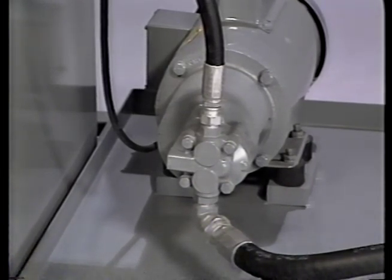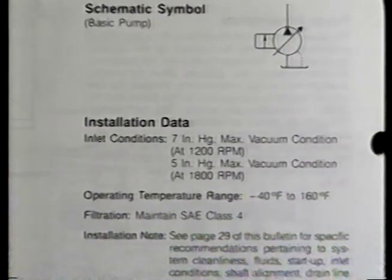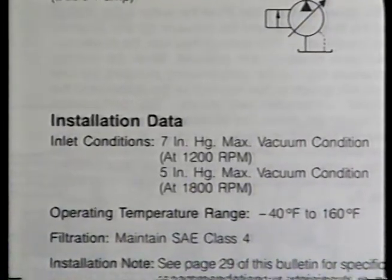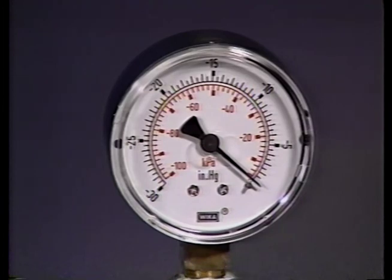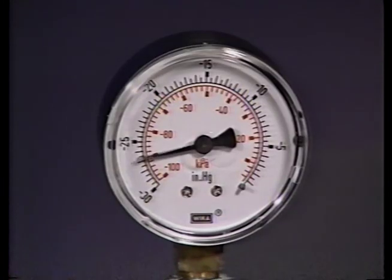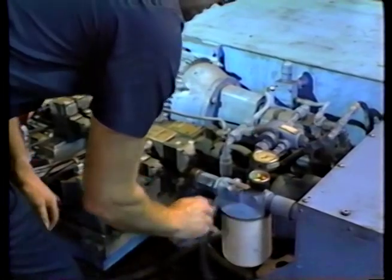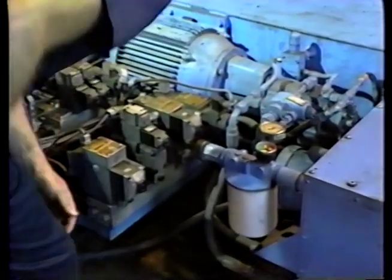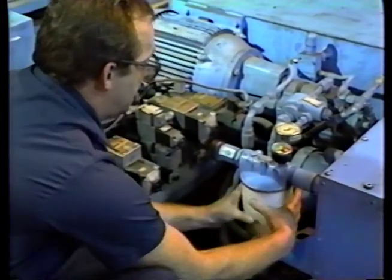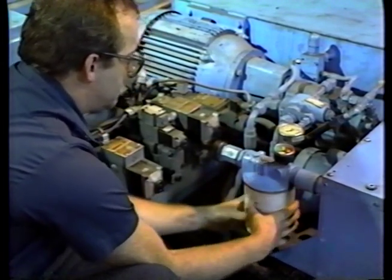If you are not sure what the problem is by listening to the sound, take a vacuum reading at the pump inlet. Compare the reading to what the manufacturer's specifications call for. If the reading is too low and the pump is making erratic noises, chances are good that the pump is experiencing pseudo-cavitation. If the reading is too high and the noise is not erratic, it's probably cavitation. On new systems, cavitation is often the result of poor suction line design or fluid with the wrong viscosity. On older systems, cavitation is often caused by a plugged suction line or a dirty inlet filter.